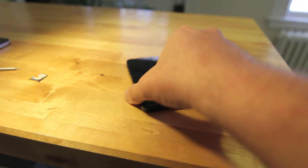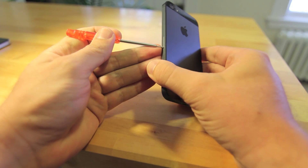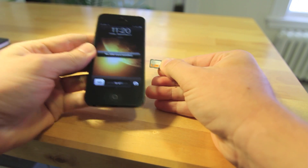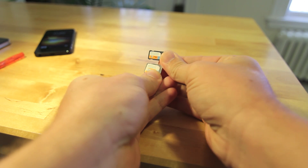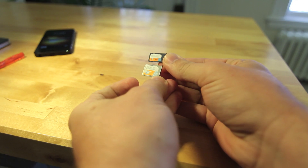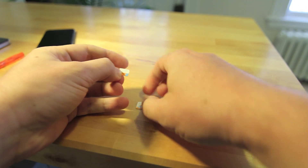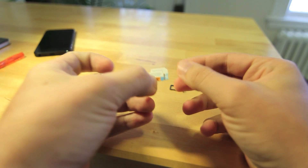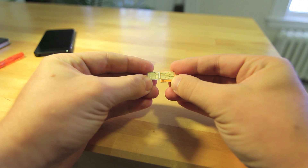Speaking of small parts, the new nano SIM is included in the iPhone 5 and it's quite surprisingly small compared to last year's micro SIM. Here's the SIM tray of the iPhone 4S compared to the nano SIM. On the back there's absolutely no plastic — it just covers the chip area and that's pretty much it.